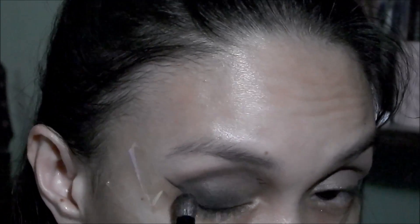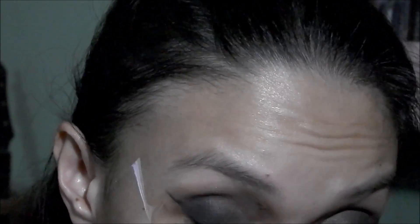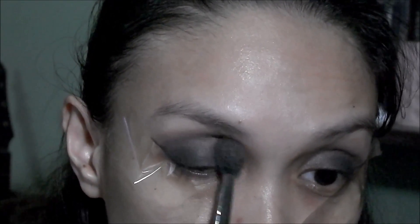After that, to add more darkness to the eyes, I'm going to use the black shade from the Naked 2 palette and put this on my eyelids — almost halfway up but not reaching the crease. Then I'm also blending into the crease just to blend everything out and remove harsh lines.